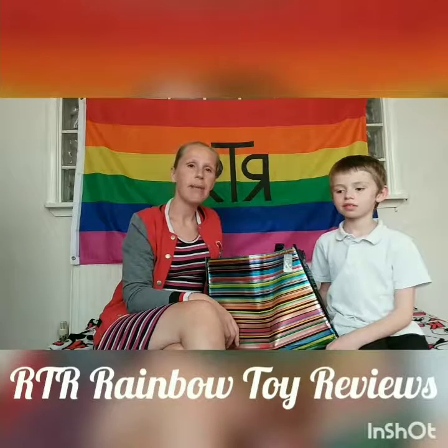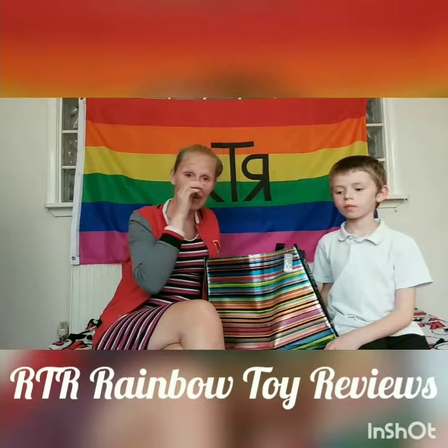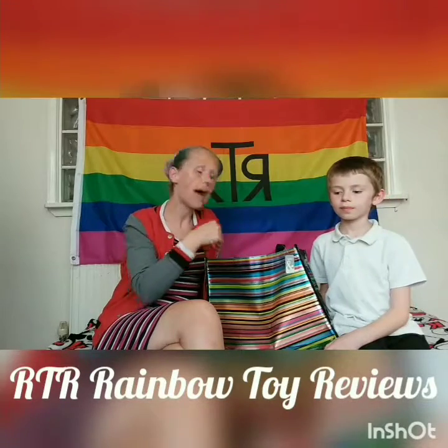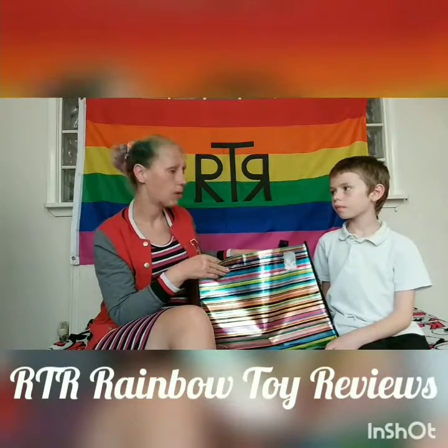Hi and welcome to Rainbow Toy Reviews. I'm Mum and I'm Oscar, and today we've got a back to school haul where we've picked up a few bits whilst we were out and about in the back to school range. We've got a couple of items from ASDA and then the rest were from Poundland.